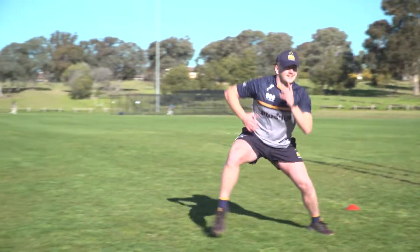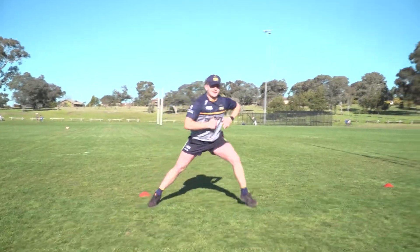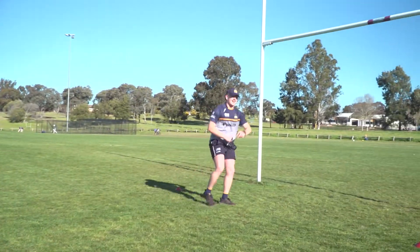Crab shuffle: shuffle like a crab to the side, walk back, then swap sides. Do this for 20 seconds, rest for 10, and go again for another 20 seconds.